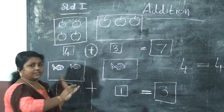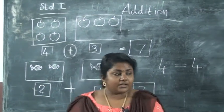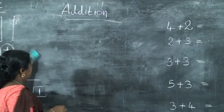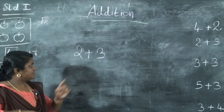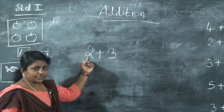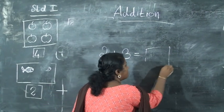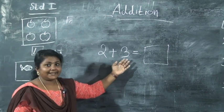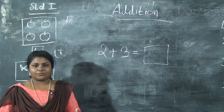Next, without pictures they will give numbers. When they give numbers, what will we do? Here I have written two numbers: two plus three is equal to dash. We want to put them together — that is addition. How will we add this?